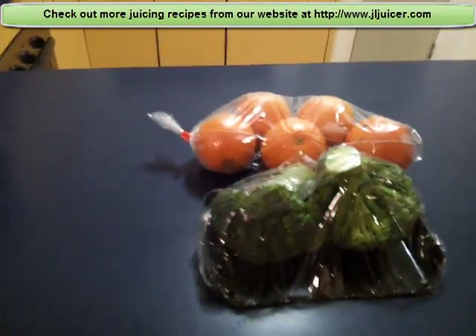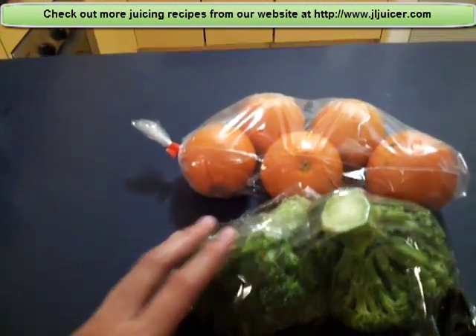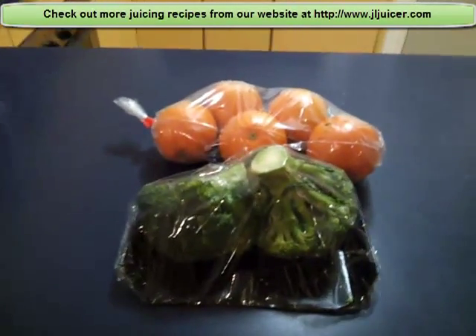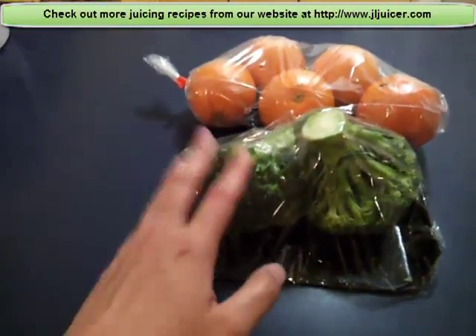The best way to start juicing is to juice the broccoli first, then move on to the navel orange. You can juice it in any juicer you like, but I would recommend a masticating juicer at least, to get the most juice out of it.